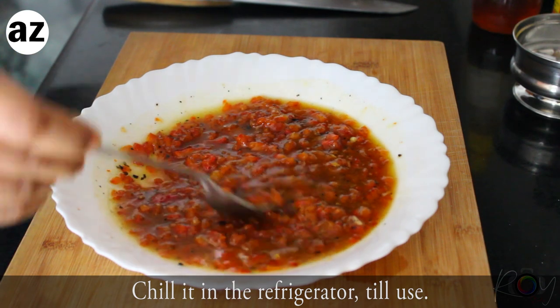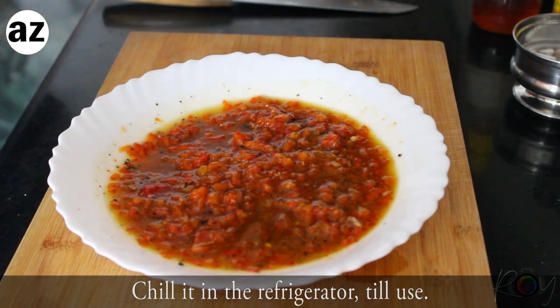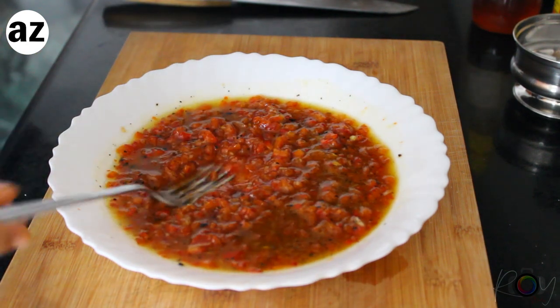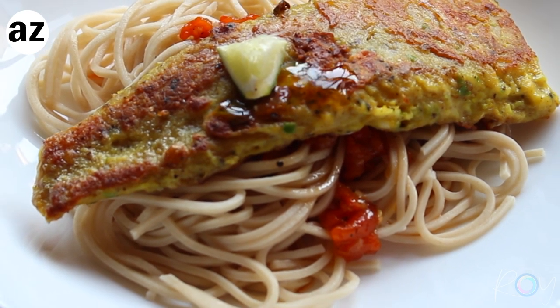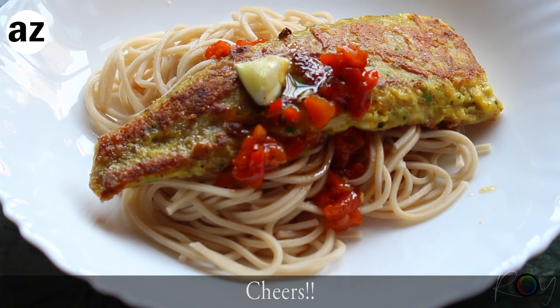And there you have it — a beautiful side dish ready in 2 minutes, not much cooking, and perfect for this hot time of the year. Do make it, and if you do, let me know in a comment below. Don't forget to like and subscribe to our channel. Cheers!